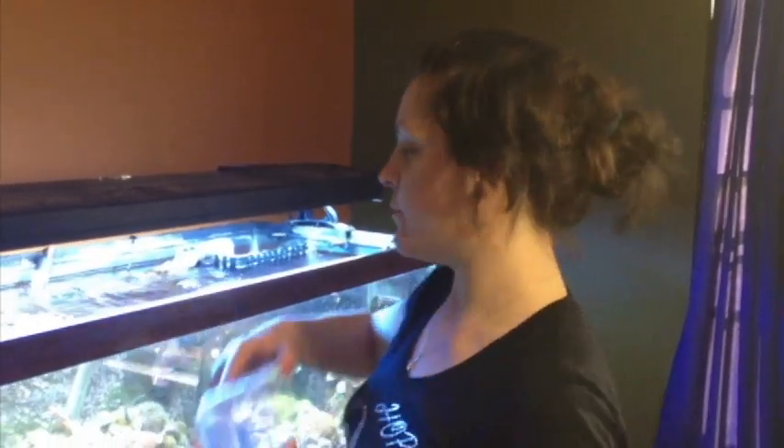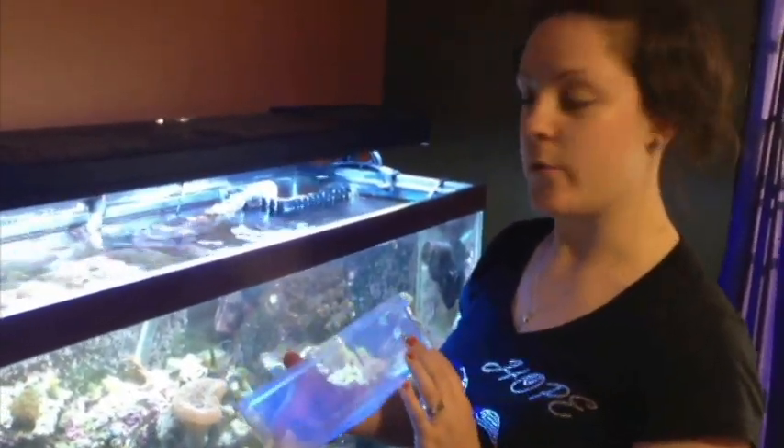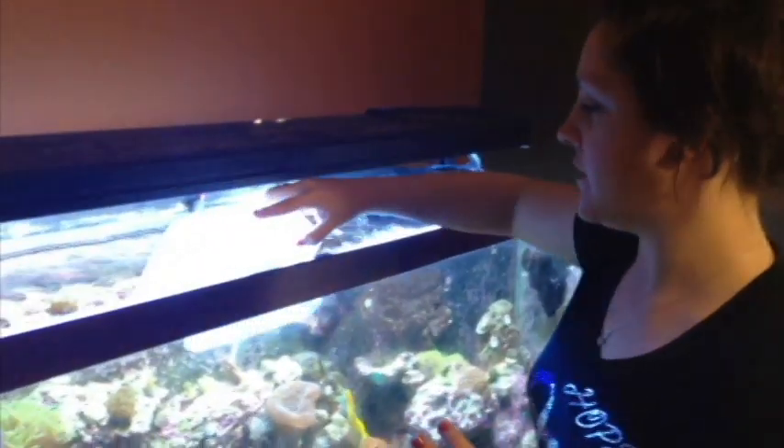Hi everybody, my name is Danielle from the Coral Reef Talk, and today we're going to learn how to propagate some mushrooms. We are going to go through each step by step. First, we're going to get a bucket that's deep enough to hold the rock that we're going to use, and then we need to fill it with some tank water.